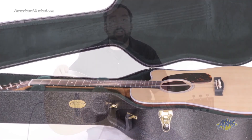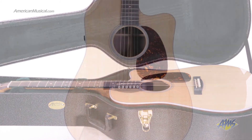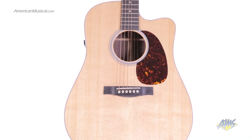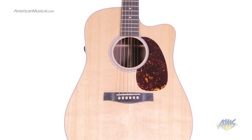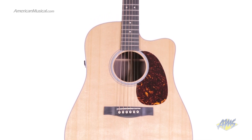To protect your guitar, it comes with a Martin 345 hardshell case. The Martin DCPA4 combines Martin's expert acoustic guitar construction with the added benefits of built-in Fishman electronics. This is a great guitar for a variety of musical applications.